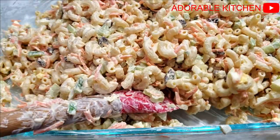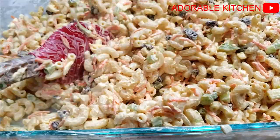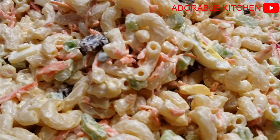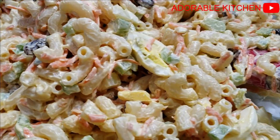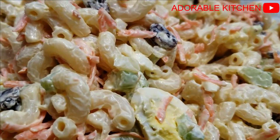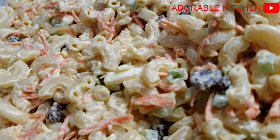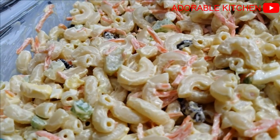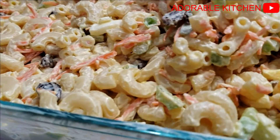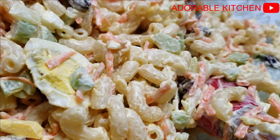One thing you need to ensure is that you add a lot of dressing, because that's what's going to give you a very creamy macaroni salad. If you don't add enough dressing it won't come out creamy. So just go ahead and give it a very good mix and enjoy your macaroni salad! I hope you enjoyed this video — if you did, please give it a thumbs up. If you haven't yet subscribed, please subscribe, and I'll see you in my next one. Until then, stay safe and God bless you. Bye!